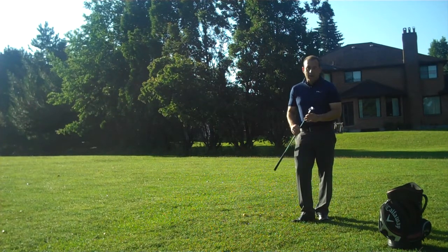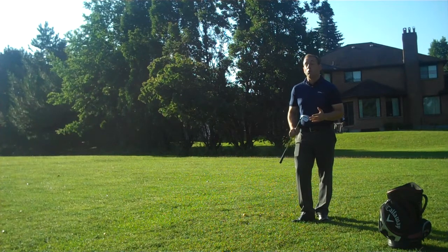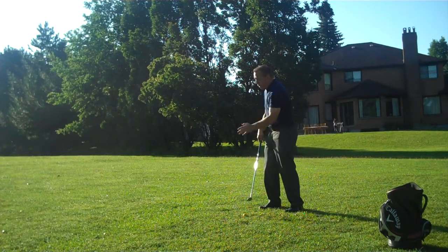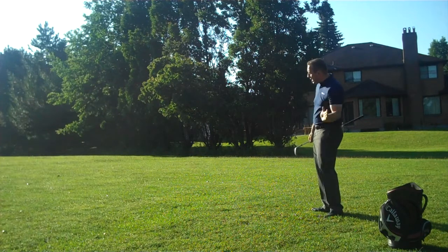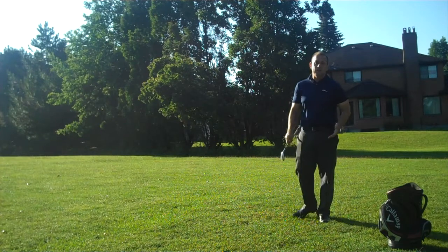What I have in my hands is my lob wedge. I typically hit my lob wedge from 80 yards in, and I find from playing with a lot of members here at the club, they really struggle at those gap areas — 80 yards, 60 yards, 40 yards. How do we know what club to hit? How do we know how far to hit it? A lot of members get worried about hitting it too far, they set up to the golf ball and then totally decelerate on the way through, ending up blading the ball over the green or chunking it four or five feet in front of them.